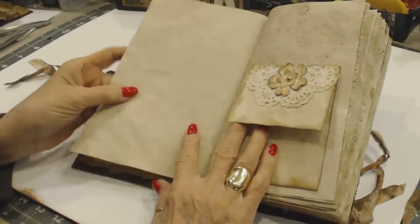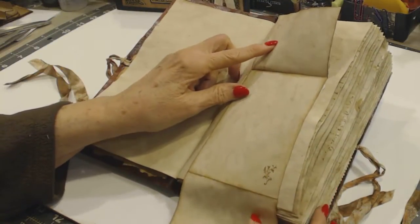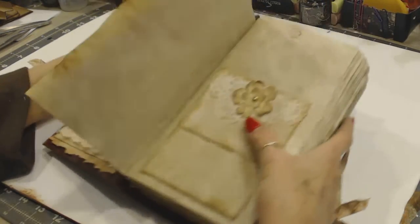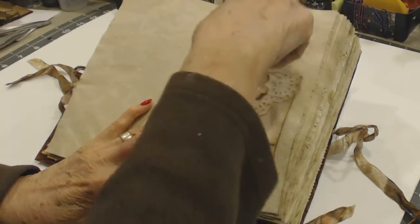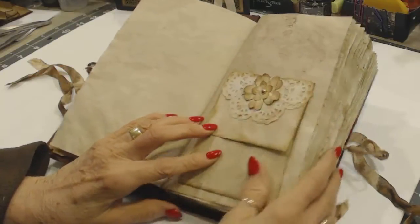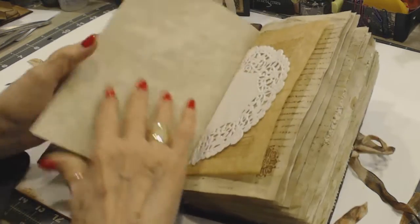I just added this fold-out tri-fold for writing and whatever. I messed up on this one because I wanted to do three sides and then make a pocket in the back, but I forgot and put glue on all four sides. But that's okay — you can still open and journal on that as well.